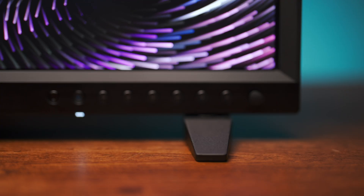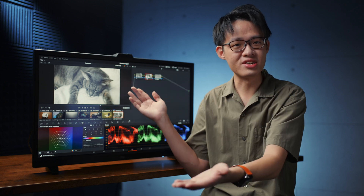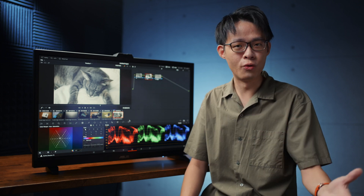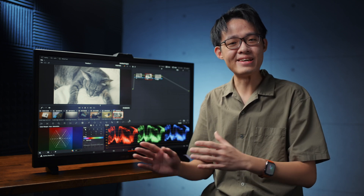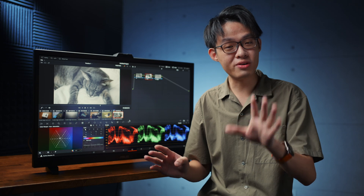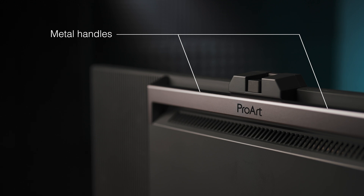These mini feet allow you to use the PA32DC in a more portable configuration. Bear in mind, we are talking about a 32-inch monitor here, so calling it portable is going to be a bit contextual. The context is, if you need a 4K color-accurate monitor this size for field work, they've made it easier to bring this out to a DIT cart on a film set, for example. You can rotate the little feet sideways so it's easier to pack and transport. This is also one of the only monitors I've seen, aside from dedicated production monitors, which have metal handles built into it.